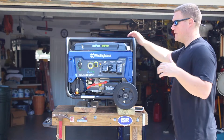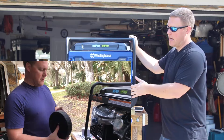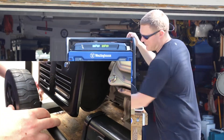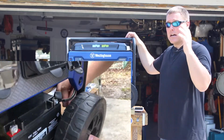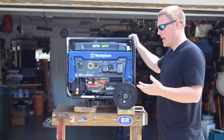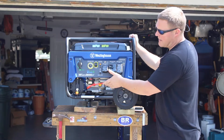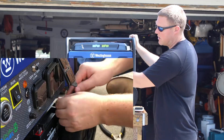The setup process for this generator is a little more involved because when you take it out of the box, the wheels and front feet are not attached — you have to install those. It's a relatively simple process; I'll splice that video in so you can see how it looks. You also need to connect the battery, which is disconnected on arrival, so that you can use the push-button start.